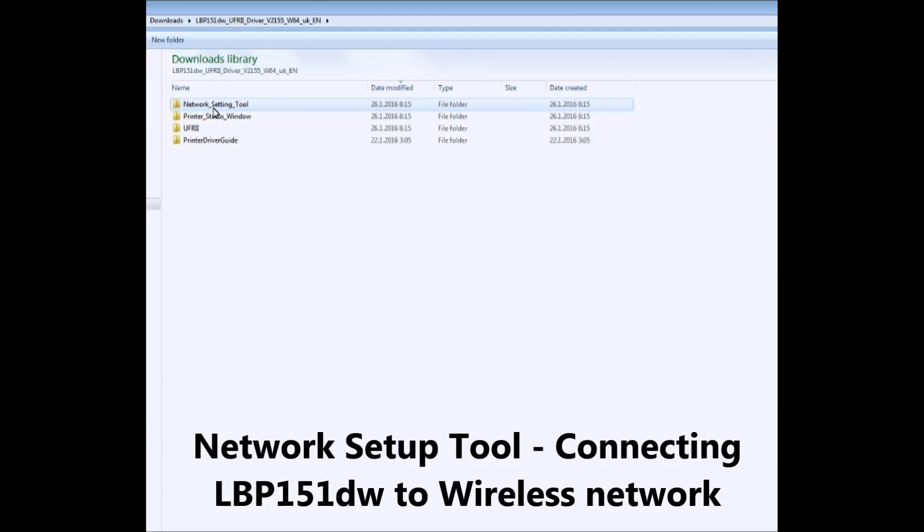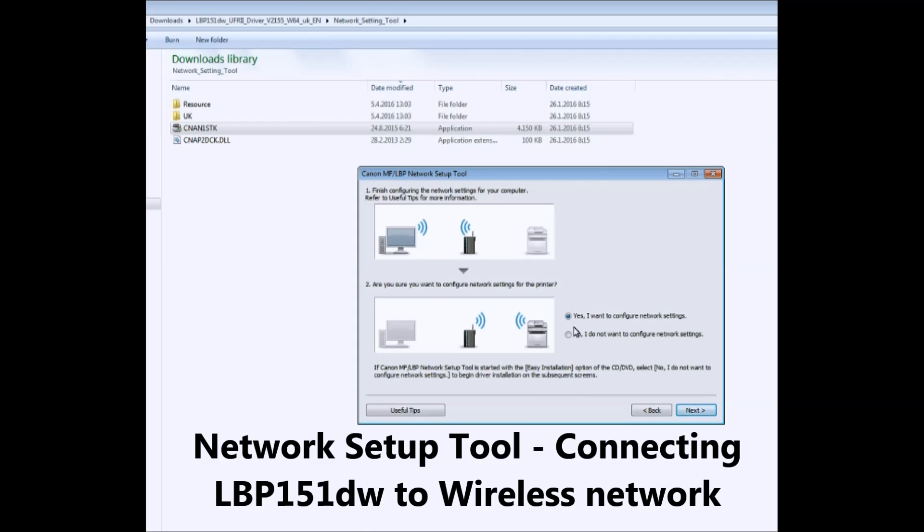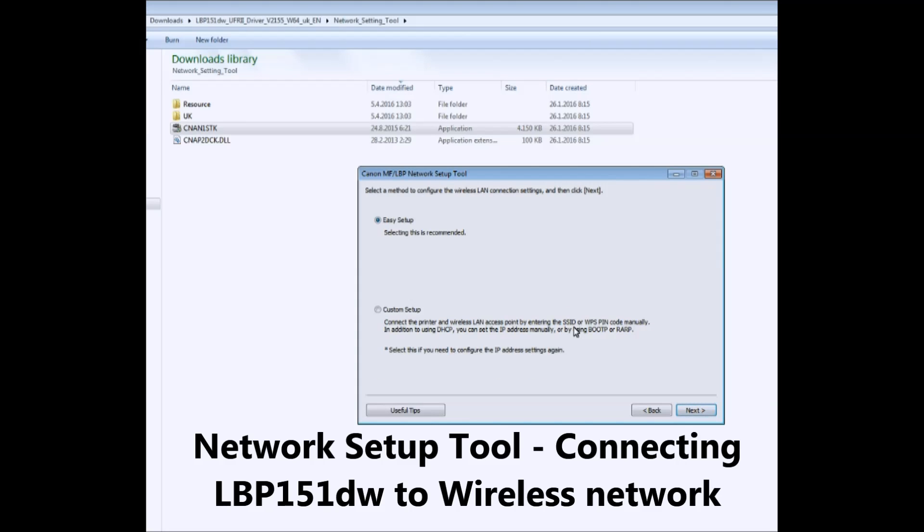For Windows, go into the Network Setup Tool folder and run the application to start setting up. There are Ethernet, Wi-Fi, and USB options. Please have the USB cable ready if you don't have WPS feature on your router.